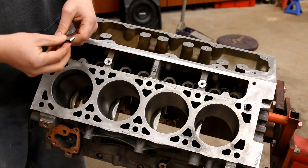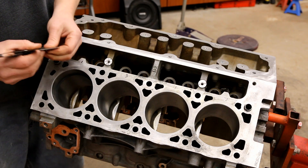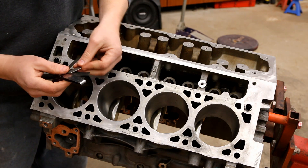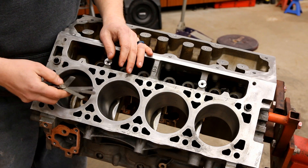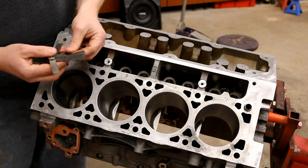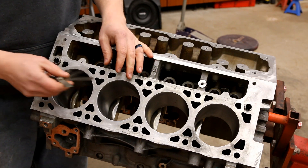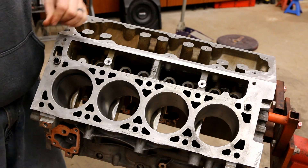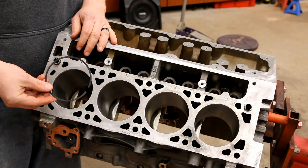These are file-fit rings. I'm going to go ahead and check what the gap is now. Okay, so it's about 0.010 inches — we need to open this up 15 thousandths. So now we'll pull this out carefully and take it over to our grinder.